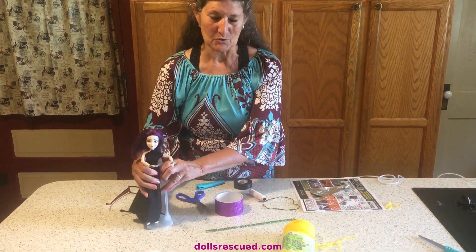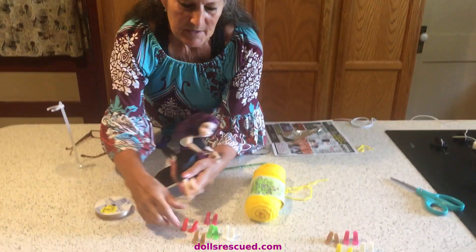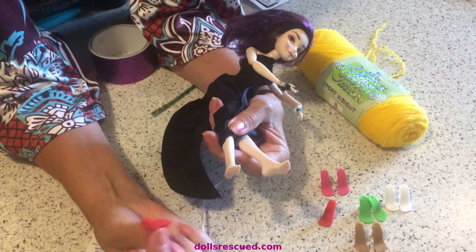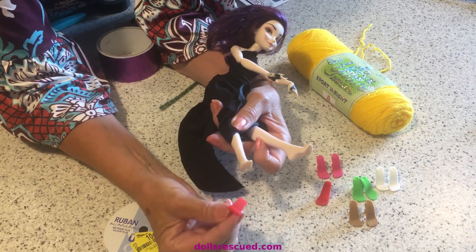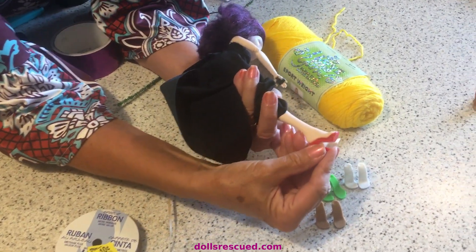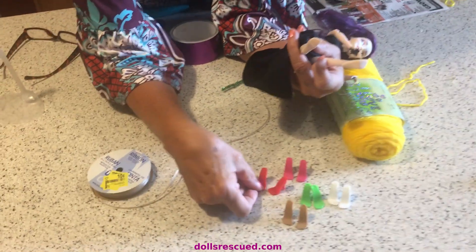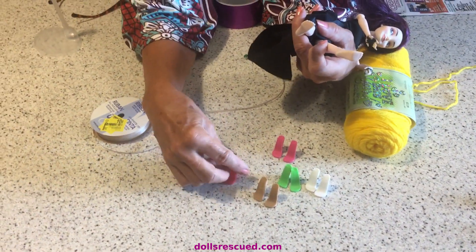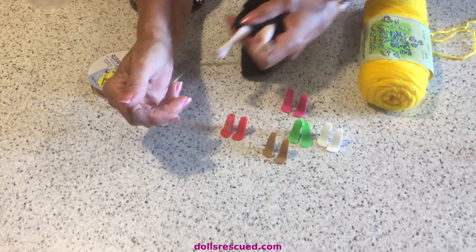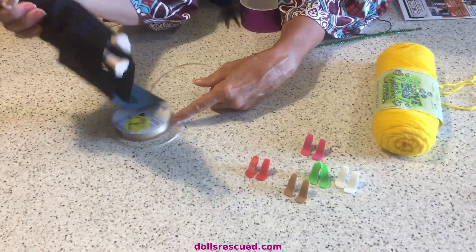She needs shoes. Darren printed these colors. We only printed one red because it was the first pair we did, and we didn't know we could do more than one at once and wanted to try it. But what you can do is all kinds of things. You can use a pipe cleaner or ribbon — you could ballet style them, tying that ribbon up the leg, crisscross. That would be really cute, corset style on Monster High. You could use yarn. You could use tape.